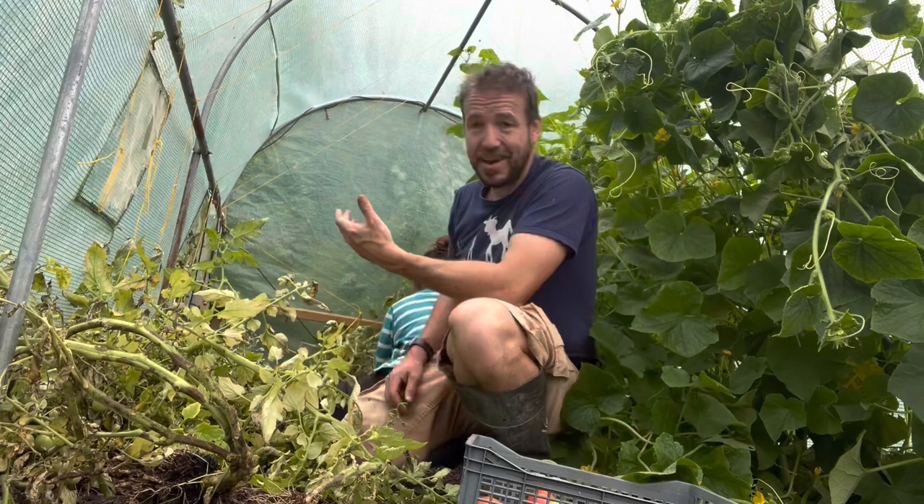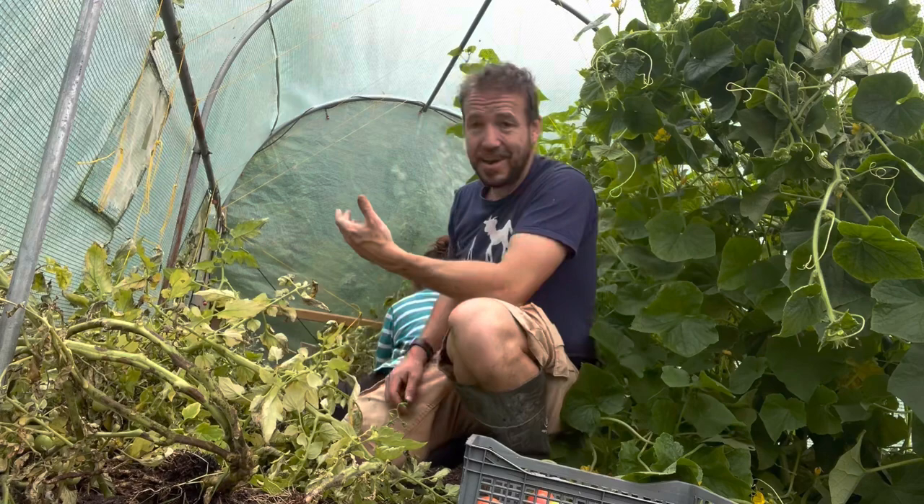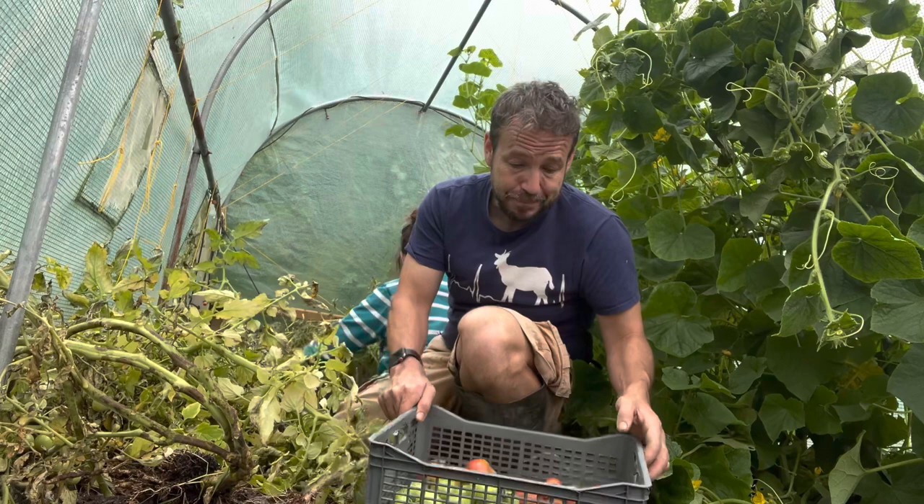So we've ripped out about 75 percent. We've got a little bit to go. We've got some in here that will ripen up. It can be demoralising.